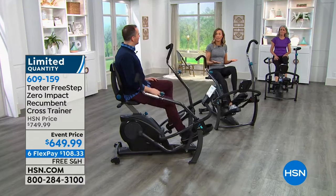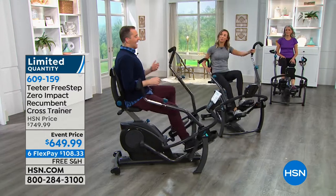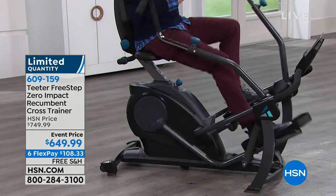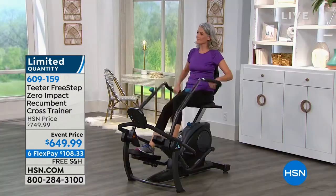This is the only equipment that's completely zero impact, and we couldn't make it without licensing this unique patented technology - that's why no one else has it. You instantly feel the synchronized hand and pedal motion, which is really the heart and soul of how this works. If you have bad knees or aren't as flexible as you used to be, you're going to love this. It has magnetic resistance, so you can change the level of difficulty.